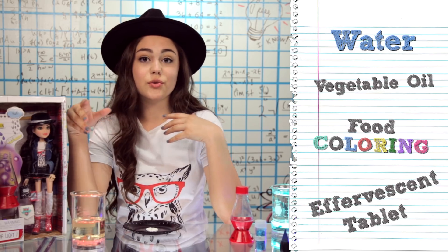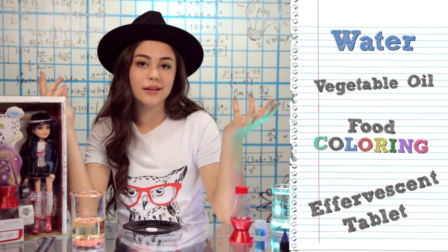All you really need is some water, some vegetable oil, some food coloring, and an effervescent tablet. I'm just using some Alka-Seltzer. So let's get started.